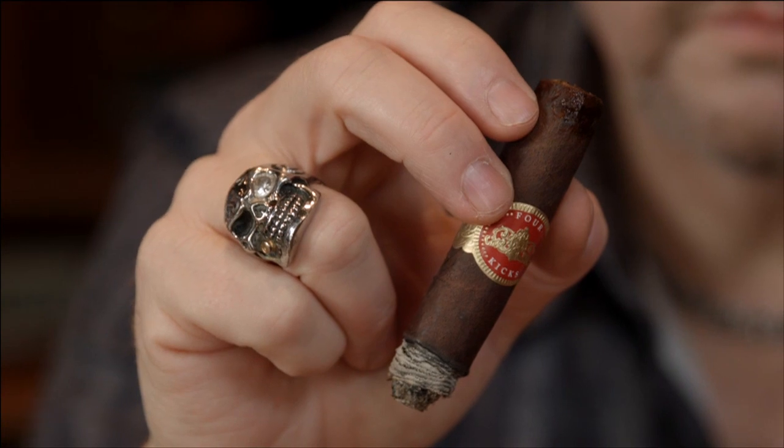Why is it called the Black Belt Buckle? It's called the Black Belt Buckle because John Huber is a fan of Kings of Leon and he loves the song Four Kicks — and 'black belt buckle' is part of the lyrics. So it's also interesting that the first cigar was just called Four Kicks, and the follow-up is called Black Belt Buckle, which are lyrics that are part of the song.